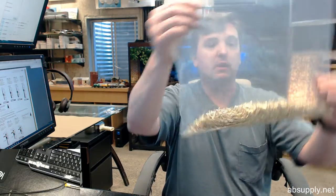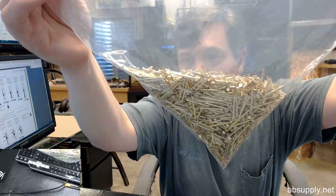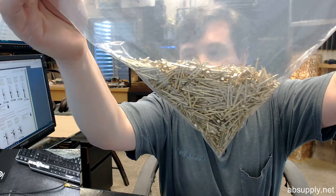Hello, my name is Rich Howard, owner of Architectural Builder Supply, and this video is to bring you a closer look at the Pemko NL1678BP weather stripping nail.